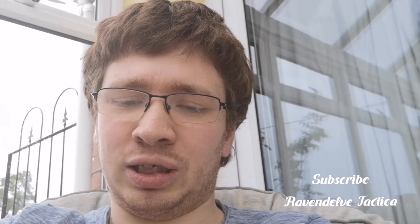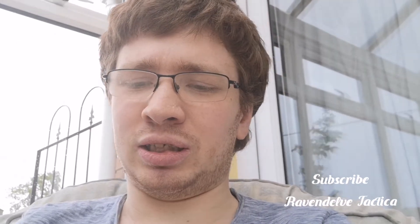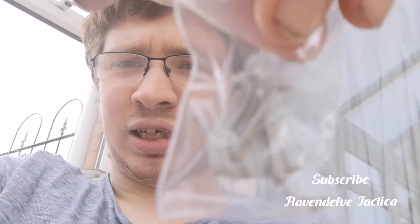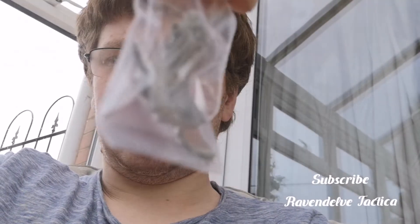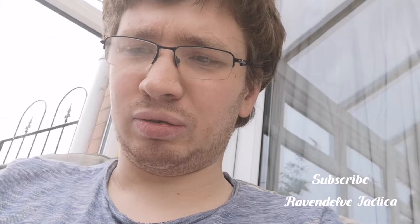They come in these nice little clam packs with a nice opening on the back. Let me get that into shot — it's a monopose but it's a nice looking sculpt. Can't see anything wrong with it.